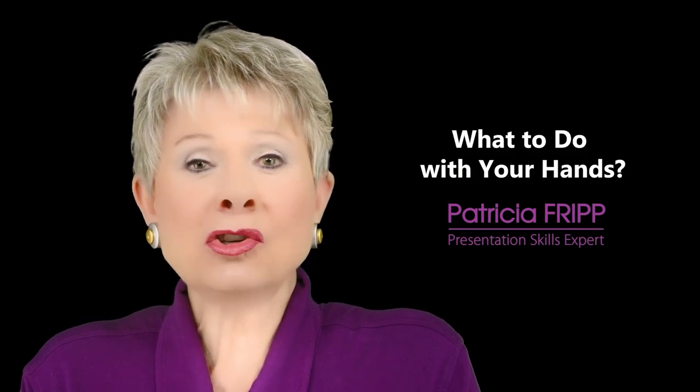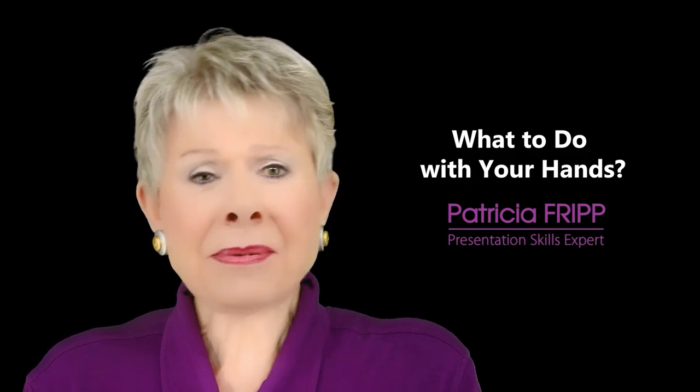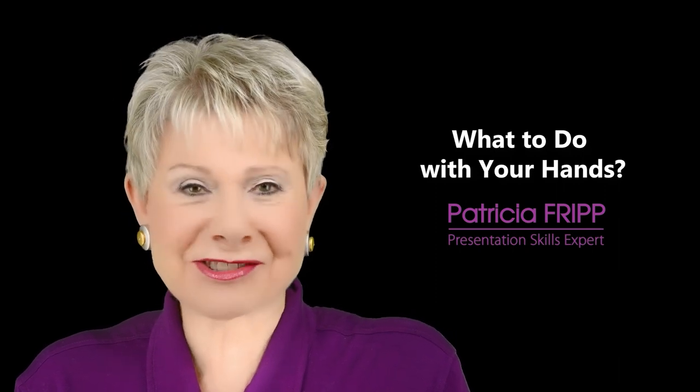You must know what to do with your hands if you want presentation success. You may be thinking, when I give a speech, what do I do with my hands? It's a frequent question.